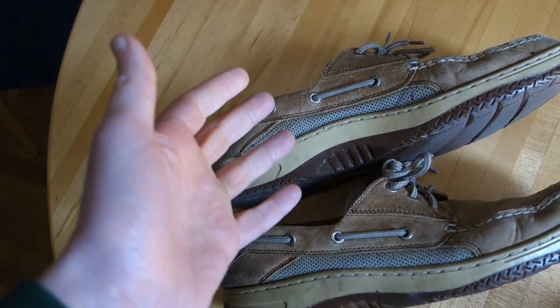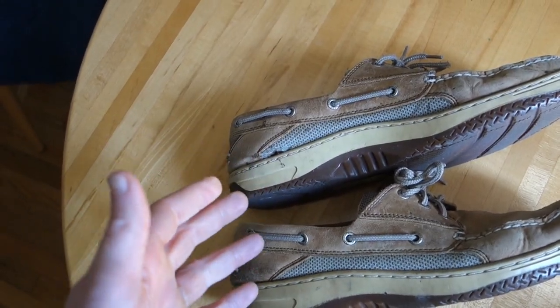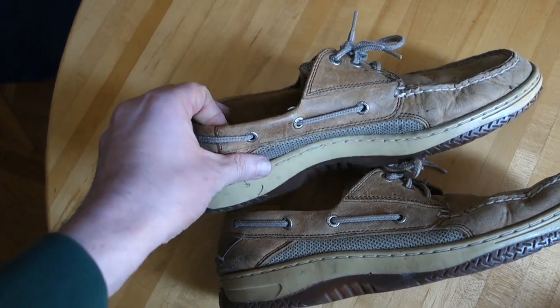Sure, you can find cheaper Top Siders out there from those discount big box stores, but they're not going to hold up for five years like these have.